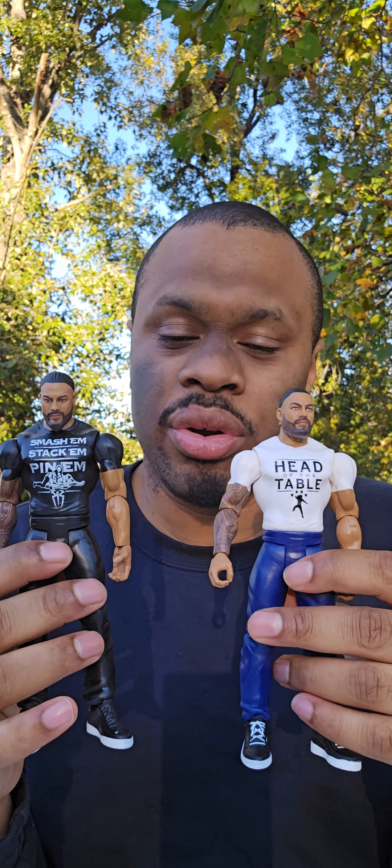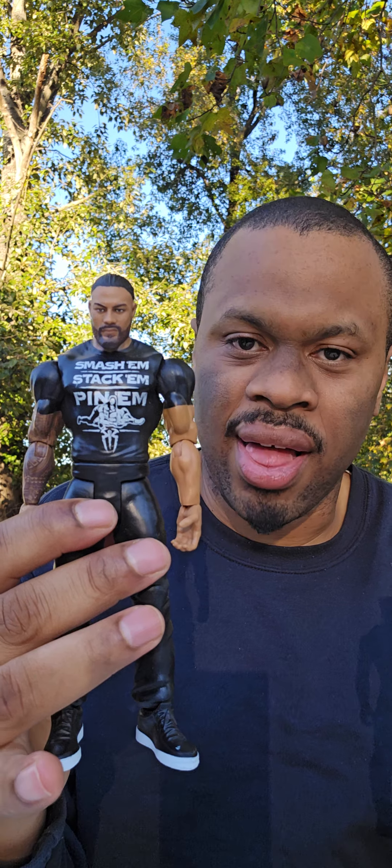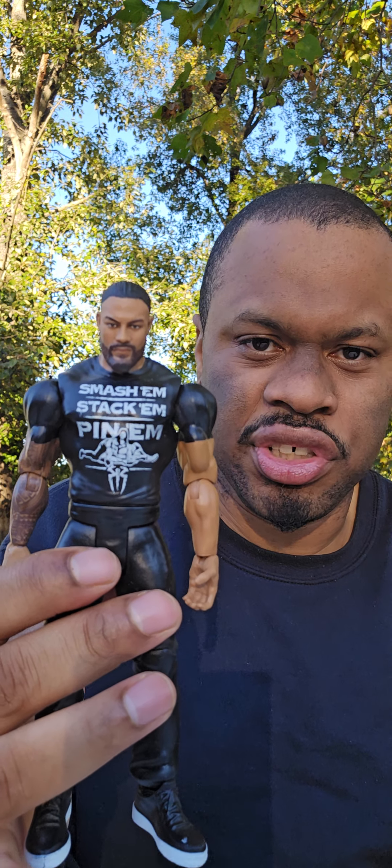Now we look at the standard edition. This is where it gets interesting — I won't say it's rare, but it's not super common where both figures in Series 129 — this is the Chase — both of these have different shirts, different outfits, really the entire ensemble. Because this is, of course, all black, and an entirely different shirt. This is the Smash Em, Stack Em, Pin Em shirt.